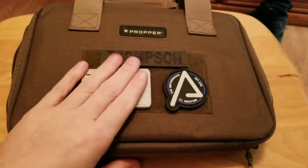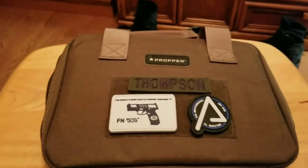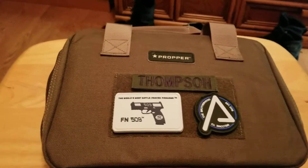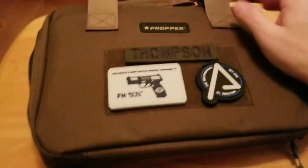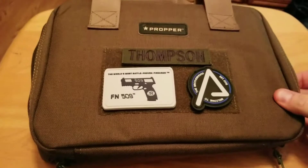They've just recently started getting into the bag market — packs, bags, magazine cases and stuff like that for your goods. This is their single pistol case made out of heavy duty nylon in olive drab, or OD green.